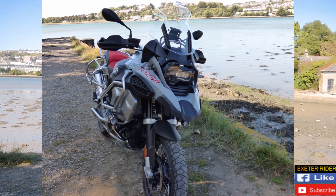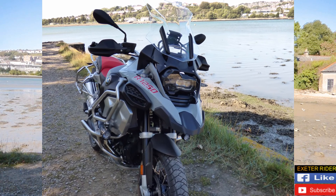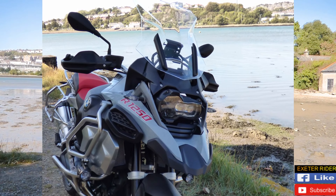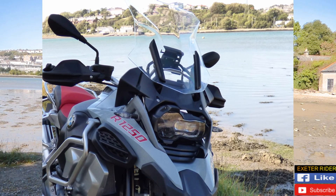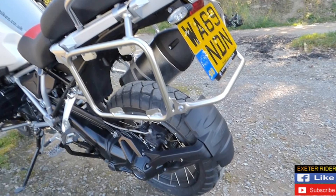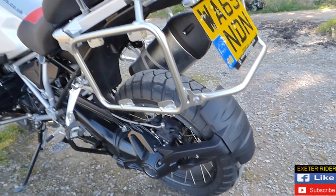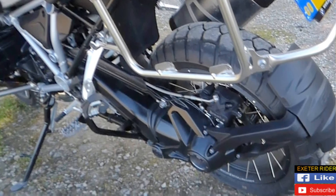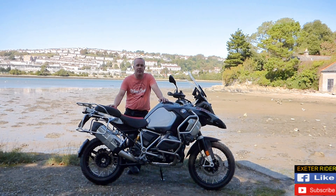Regarding the screen, it does a very good job — it deflects the wind right over your head, nothing to complain about there. Very, very good, perfect size really. In the normal BMW way we've got the shaft drive to the rear wheel. That's nice and solid, and you don't have to think about any chain maintenance, which is a major bonus over other brands and the competition.